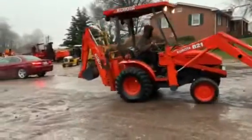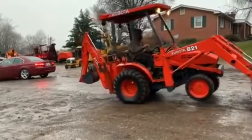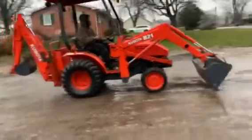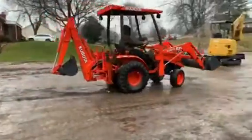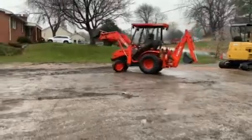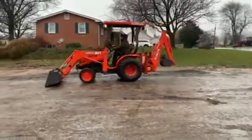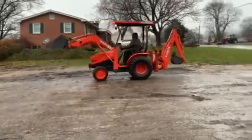That backhoe comes off — it's a one-man operation. Set it down, straight forward. Release two levers and the backhoe is unplugged from the hydraulic sitting. The backhoe comes off and it turns into a three-point tractor.